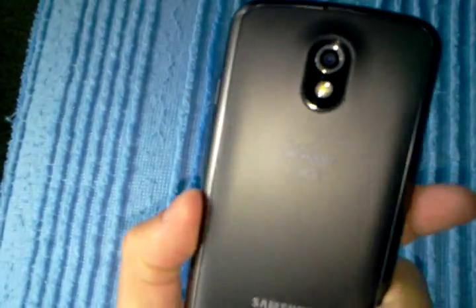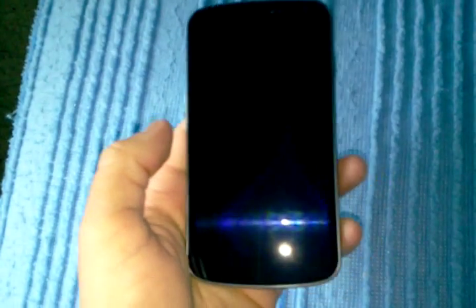Alright guys, that's it for now. I'll probably just do another quick review of the Nexus to show what I have on my phone and stuff I recommend and all that. So alright guys, thanks. Bye.